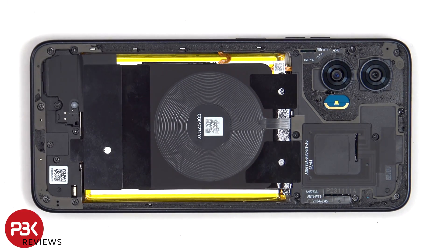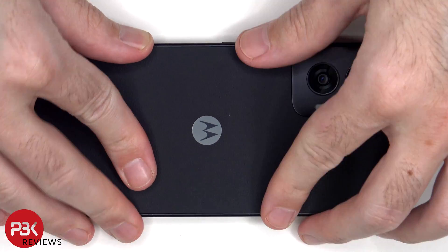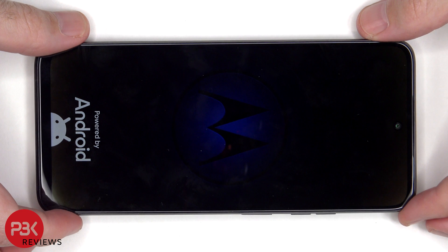Once everything's back in place, apply new adhesive and reapply the backplate. Flip over the phone, power it on, and you're done. I hope you enjoyed this video, and I'll see you in the next one.